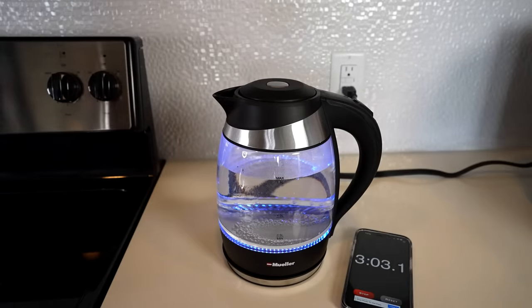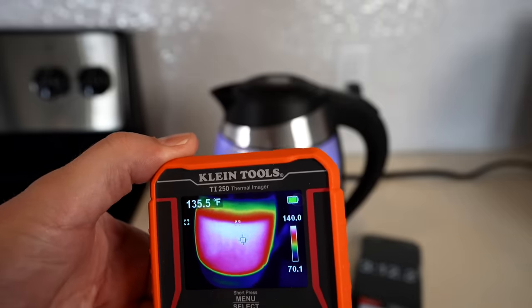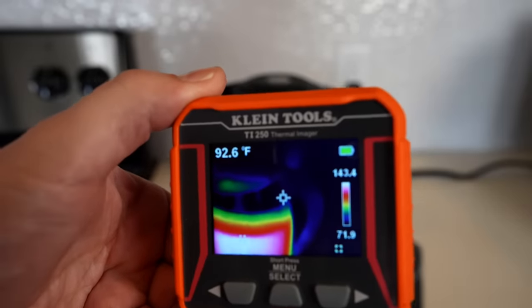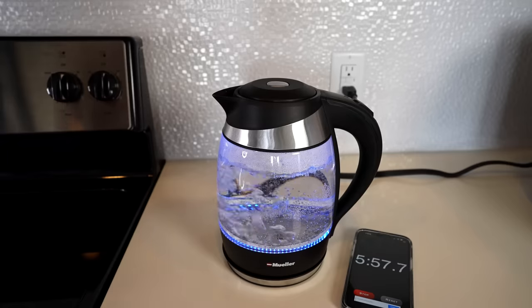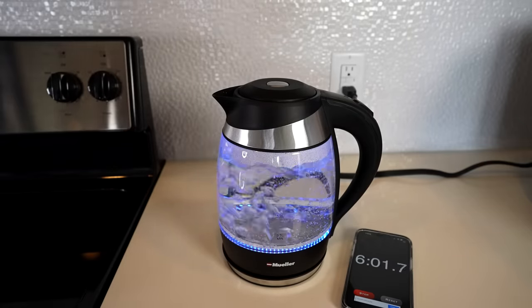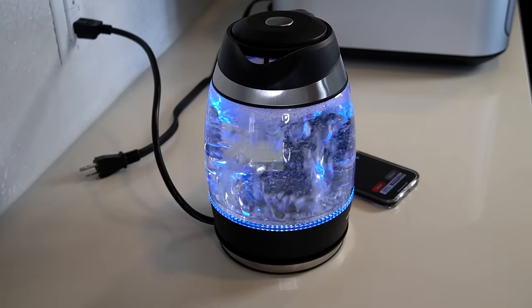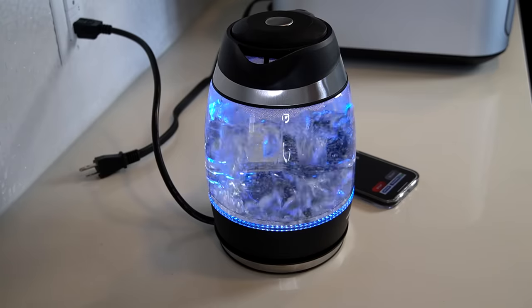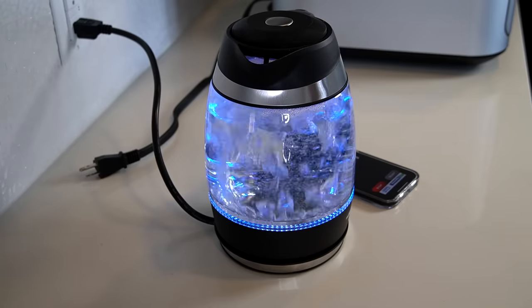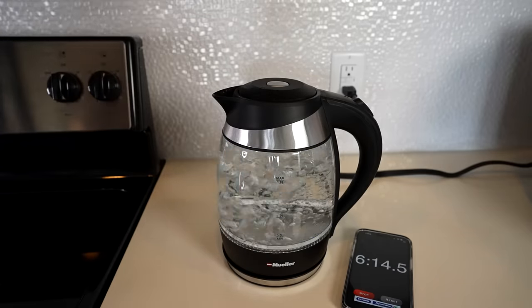At the three-minute mark we're getting close. It's pretty warm all the way through, but the handle doesn't feel warm at all. Right around six minutes — we've got it. It's going to turn off any second. There it goes — boom. Turned off at six minutes and 15 seconds, and that's 1.8 liters, which is not a small amount of water to boil. The handle is not hot.